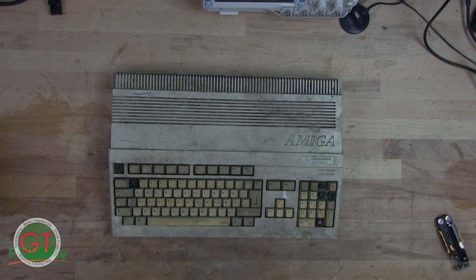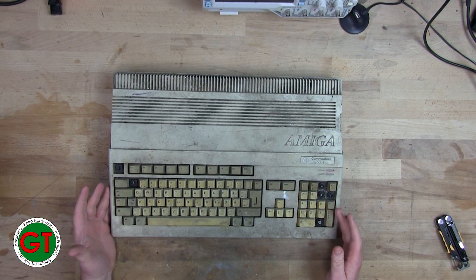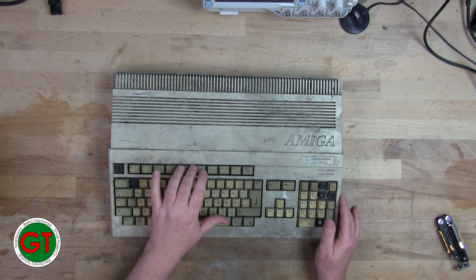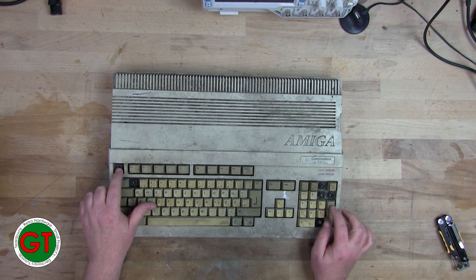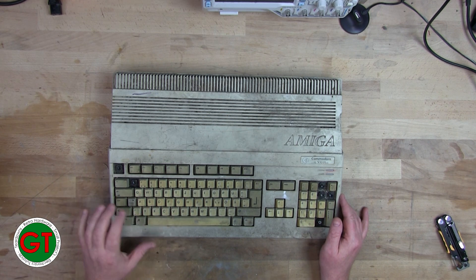Now back to the bench. Wow, this is dirty — it looks like it's been underwater, judging by the rust on the bottom which you'll see in a second. Surprisingly, most of the keys seem to move. The F4 key is broken, there are two missing here and four missing there. I don't hold out much hope for the membrane.